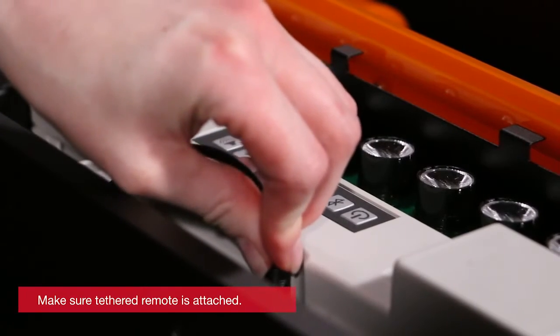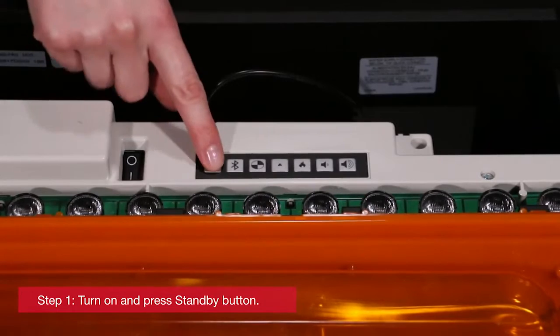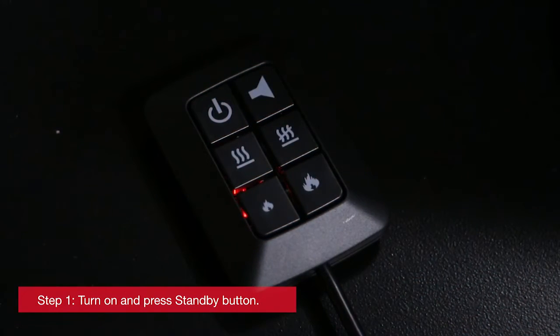Now let's synchronize the remote with the unit. Make sure the tethered remote is fully attached. First, flip the on/off switch to the on position and push the standby button to get the unit up and running. If the tether is properly connected, a red light will glow behind the buttons.